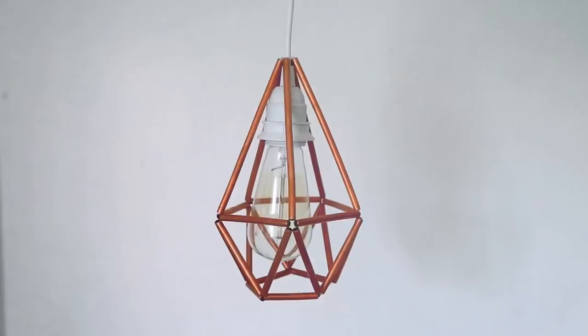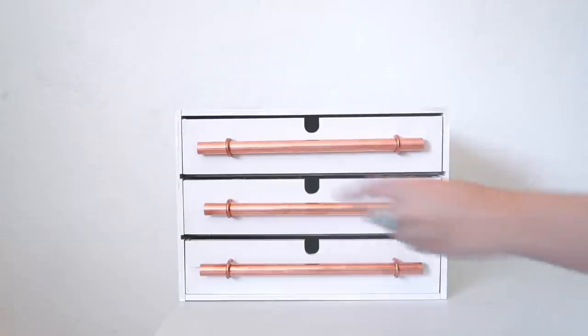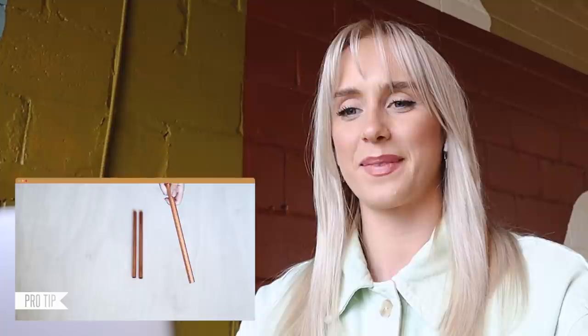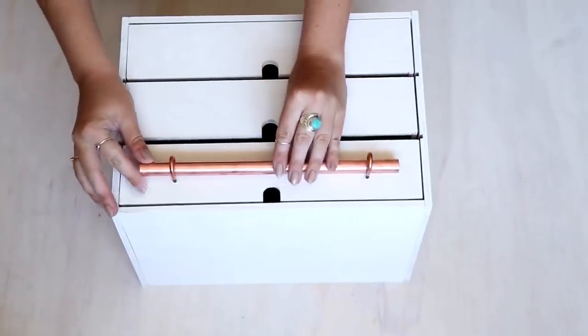The second DIY is a 3D copper diamond pendant light shade — the scope of the design is really cool, how it's all going to come together. Very impressive. The final copper pipe DIY is copper pipe handles. If your copper is looking dingy and tarnished, wipe on a little bit of regular ketchup and it'll shine right up. Hammer your clips into the drawers, slide your copper pipe into place, and finish by hammering the clips all the way in. So smart, so easy.